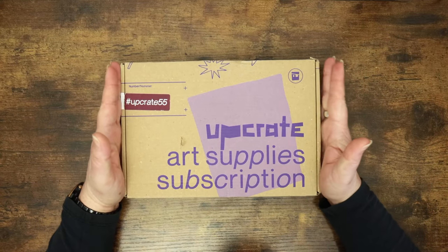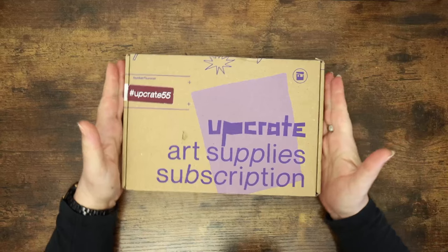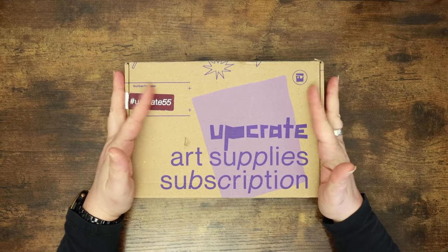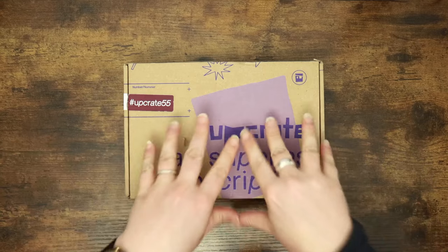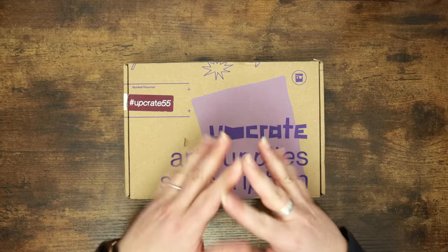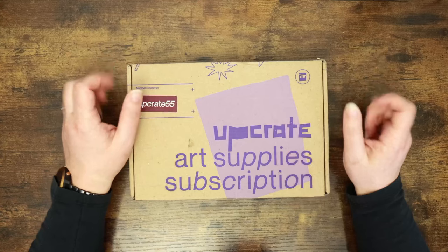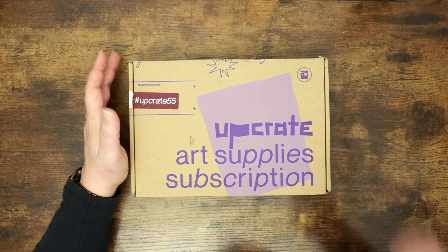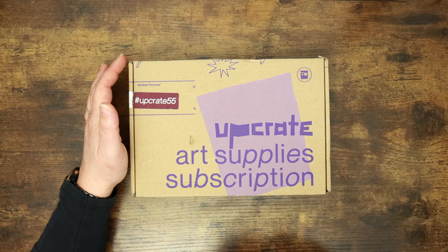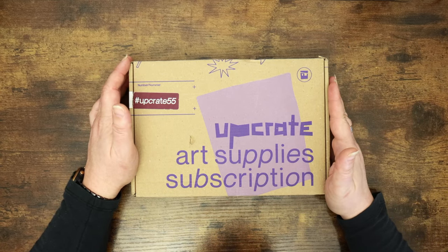Hi everyone and welcome back to the Colour Cave where we like to play with art stuff. My name is Jem and I have an UpCrate unboxing video for you today. I will be putting out an update video probably a couple of days after this because I've got some news for you, so you can look forward to that and I'll get you caught up on all the goings on coming up in the cave in the coming weeks.